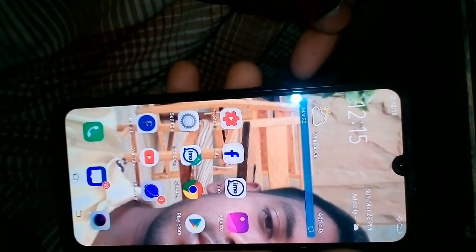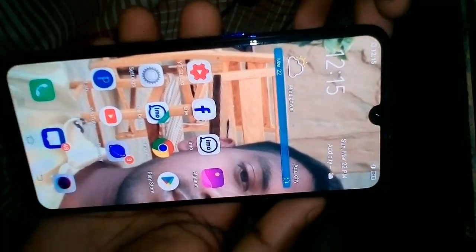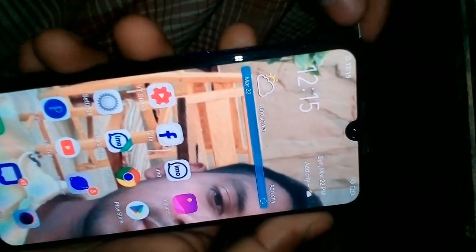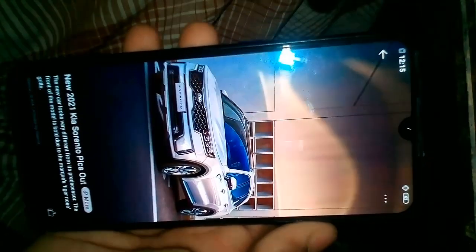Welcome to the video. I am going to show you how we are going to install the system. If you want to know about this video, please click on the notification bell icon.